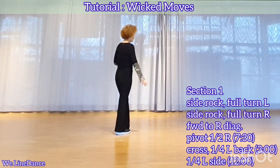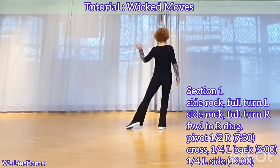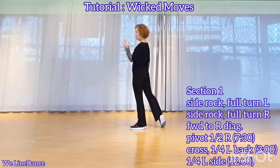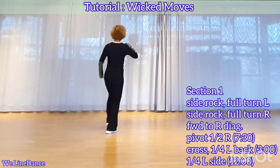Section 1: stepping with your right foot, side rock, make a full turn to your left, up-quarter turn to your left, stepping forward, half-turn to your left, stepping back, up-quarter turn to your left, side rock.